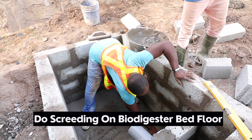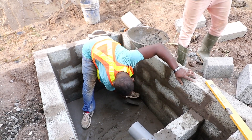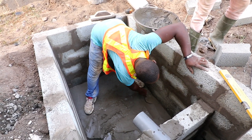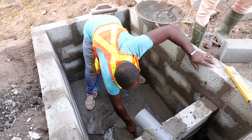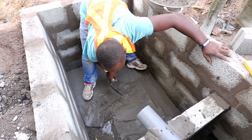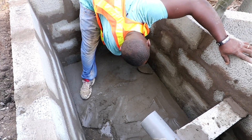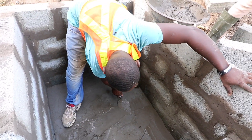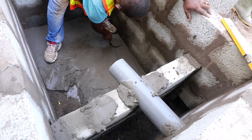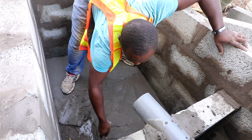When it comes to screeding for the biodigester bed floor, the key part is the gradient and slope you need to ensure there is no wastewater left in the biodigester bed. That is very key, because any water retained in the digester will render the biodigester ineffective — it will give you problems, lead to early maintenance, and result in a quick callback from the homeowner about digestion not happening. So you want to do screeding based on the slope available.